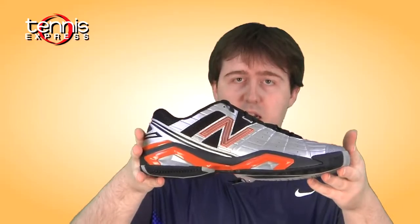So if you need a very stable, very comfortable shoe, but you don't want something real heavy, check out the New Balance 1187.